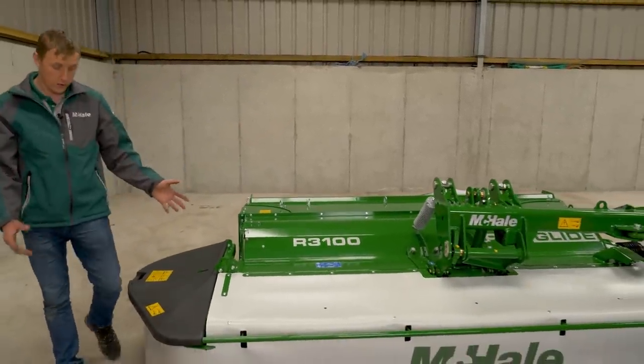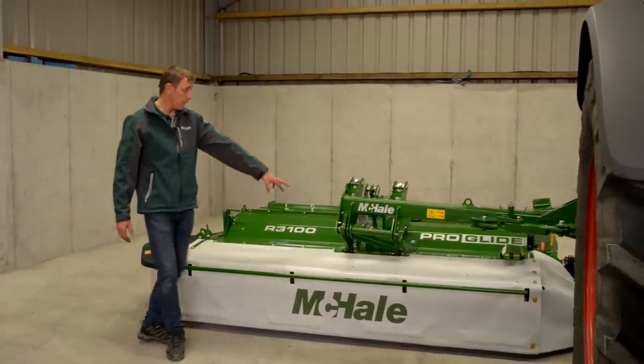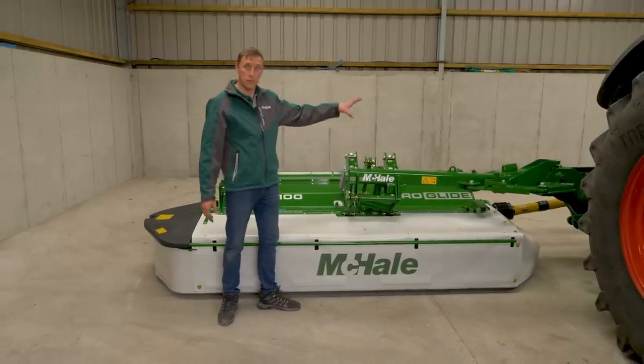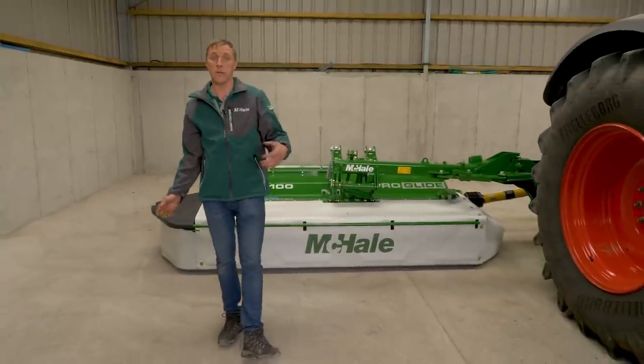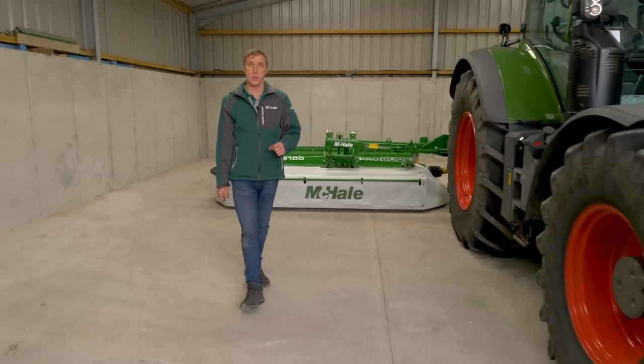All safety features and curtains are down and in place, ready for mowing. There's a grease point on each moving part and these should be greased regularly. This machine is set up and ready to go to the field — we'll head back to Mike in the field to see it working.